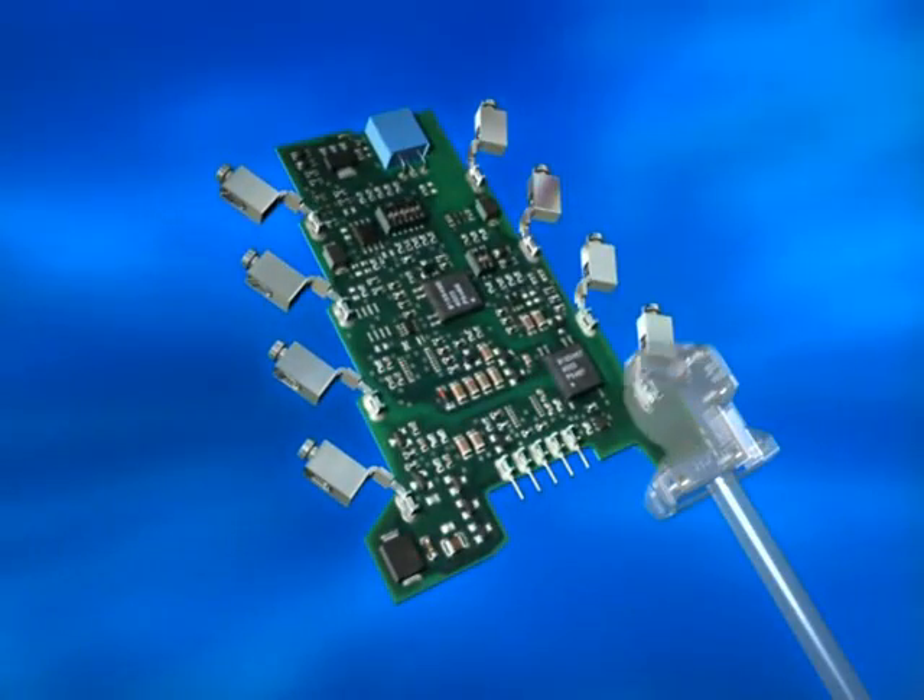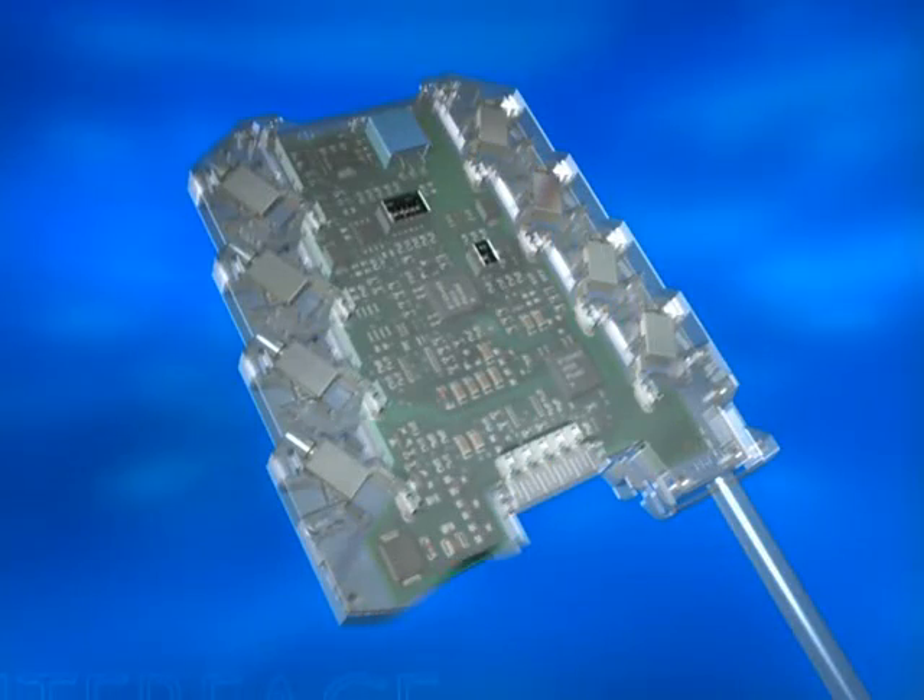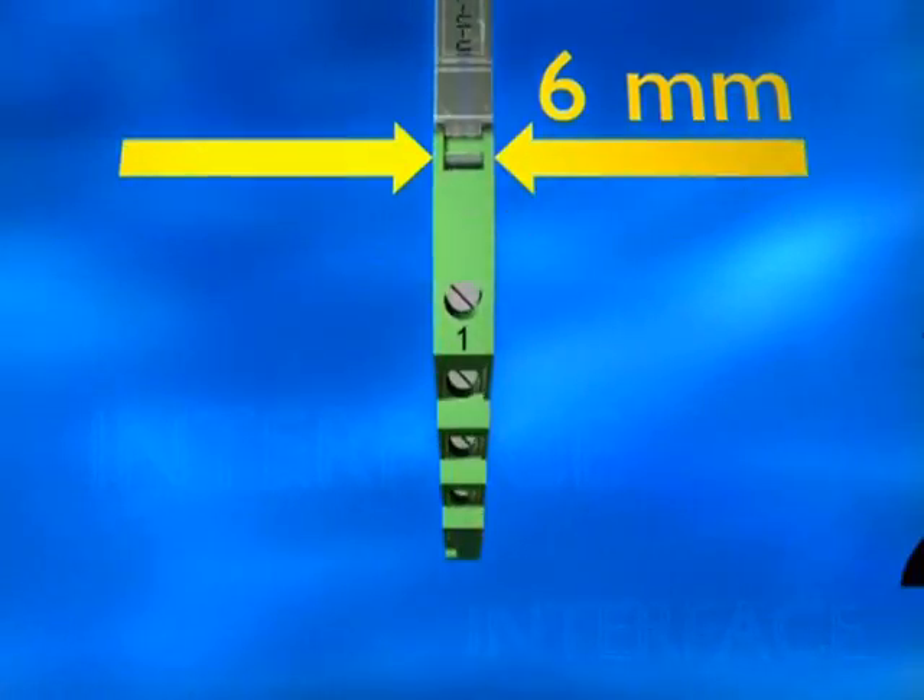Analog measurement technology needs potential-free signal converters. Designed skin tight, with a rugged industrial housing just 6mm slim.